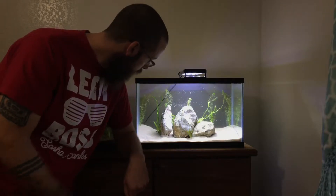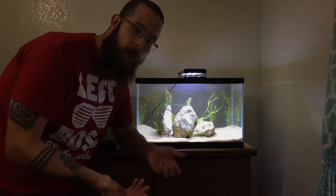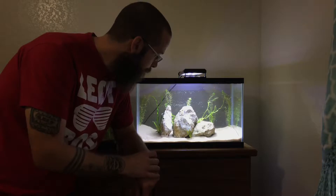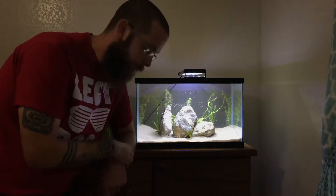So I got the water in here. Plants are looking nice, I like how it looks, hope you do too. But anyway, as I was setting this up, I was in such a hurry I totally forgot — I don't have a filter for this aquarium. I totally forgot about it because I was just in such a hurry to get these plants in here.